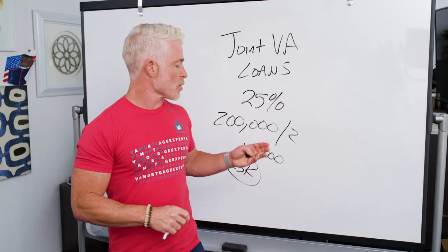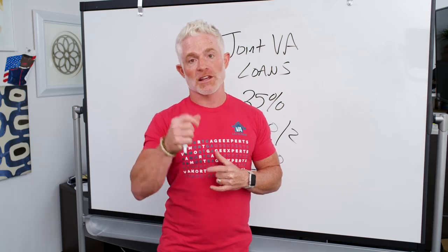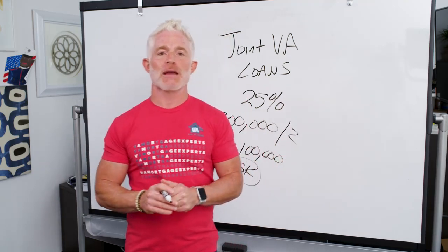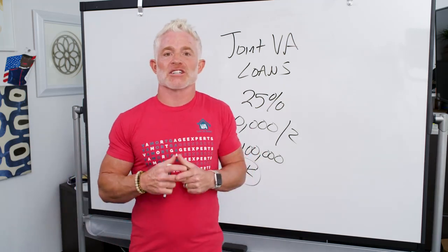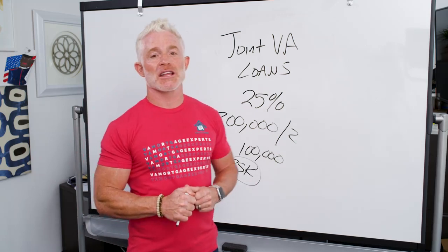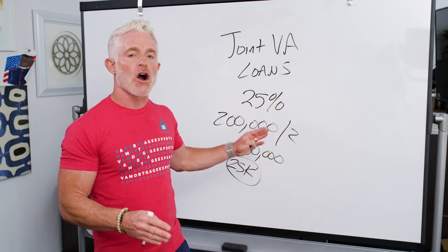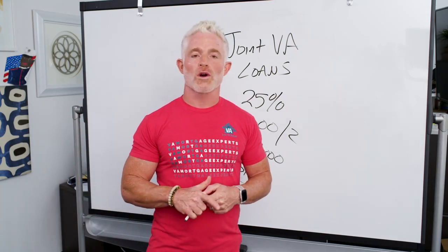Even though it's technically a full 25% guarantee, remember the lender — hopefully Low VA Rates for you — is only going to have a 12.5% guarantee of the total loan amount. There's some risk involved in that. So your down payment requirements might be a little different if you're buying a home. Because the lender isn't getting the full 25% guarantee from the VA, you may be required to bring additional money down — and we know most people don't put money down on a VA loan. That's one of the big benefits. On a joint VA loan, you would likely have to make up the difference of that guarantee shortage.